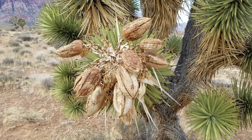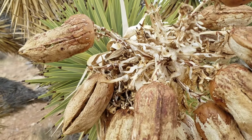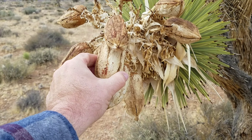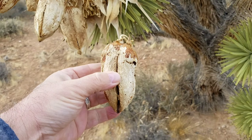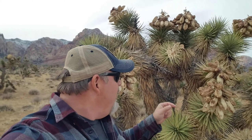These pods on the Joshua tree usually bloom once it warms up and they contain seeds. Right now this will turn into a flower and then give way to some fruit. I've never had the seeds inside, so I think it's time we bust one of these open and see what's going on. Hey y'all, Chris with Adventure On, thanks for joining me.